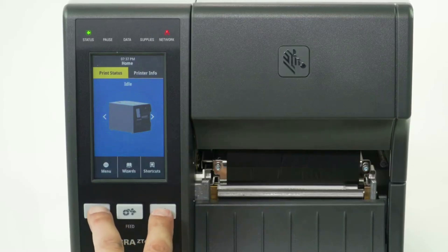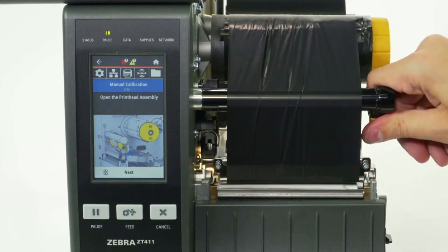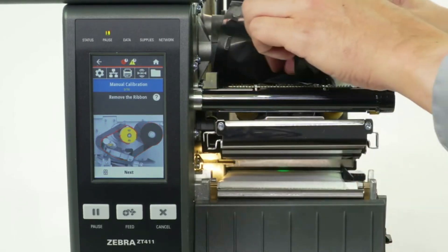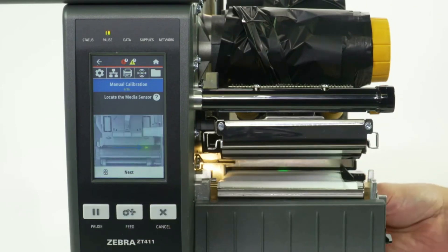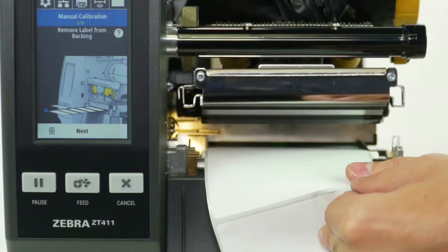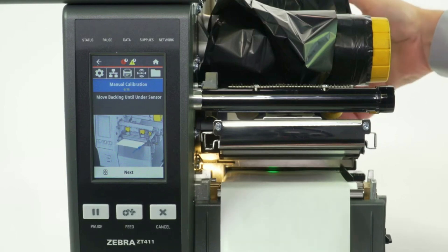Press and hold the Pause and Cancel buttons. Raise the media door. Press Next. Open the printhead assembly. Press Next. Remove the ribbon. Press Next. Locate and adjust the media sensor. Press Next. Remove about 6 inches or 150 millimeters of labels from the liner. Press Next. Move the backing until it is under the sensor.